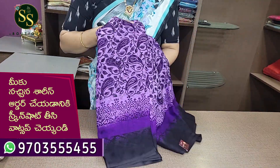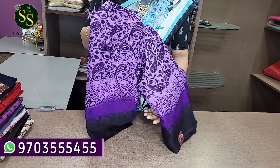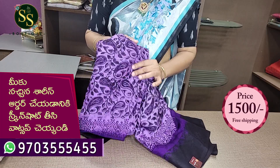The quality is very good. We wash it with pure home wash. We wash it with no shrink problems. And it costs 1500 rupees with shipping.